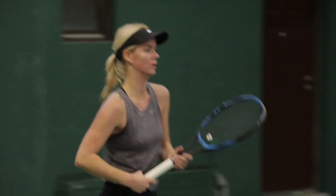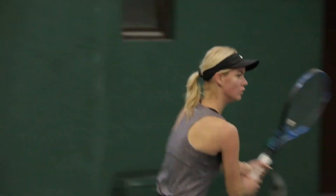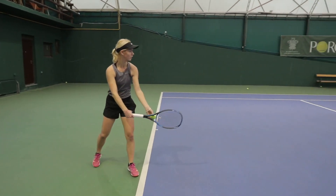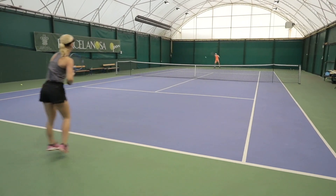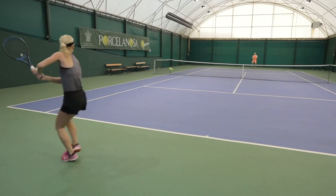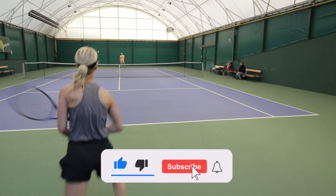Welcome to Supreme Tennis. We're continuing our stroke analysis series to help you improve your game. If you want to add up to 50% more power on your forehand, make sure to practice and apply what we discuss in this video, because it really is a game changer. Don't forget to smash that like button and subscribe to the channel for more content.